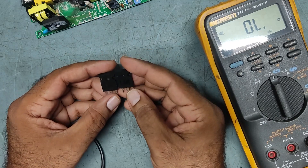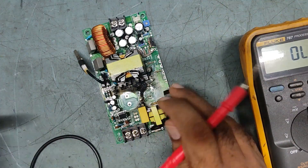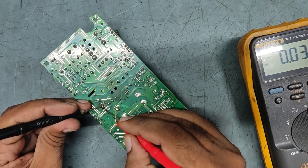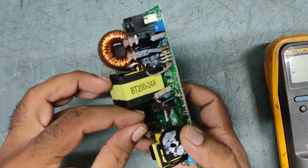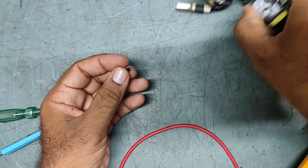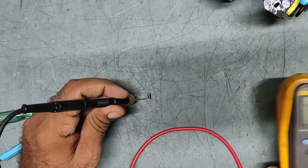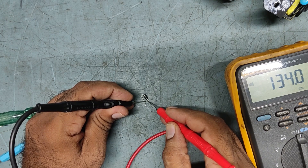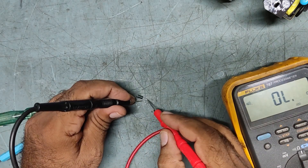So confirmed this is shorted. There's also a diode here — this diode also looks gone. We need to remove it to confirm. This is the diode — we'll check. Showing ohms, 31 to 34 ohms — showing ohms. So this diode is also faulty.